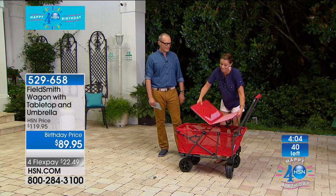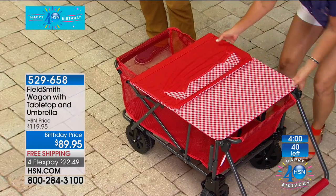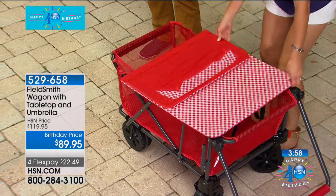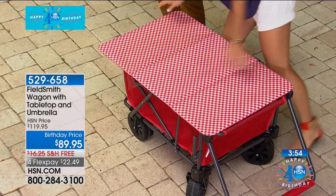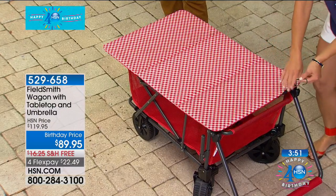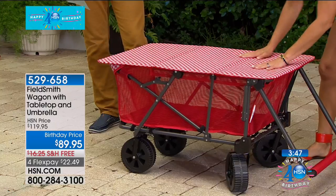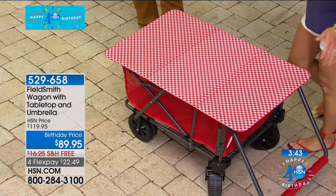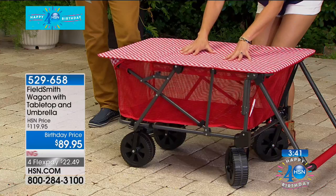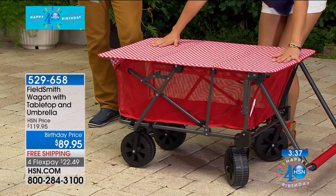The wagon itself is $89. Isn't it adorable? It's got the little picnic top — the little gingham top. Look at this gingham on the top. It goes really easily on; you can slip it on one side — brilliant. And then on the other side you can loop it right underneath. How many times have you gone to the picnic area and all the picnic tables are taken or dirty? $22.49 includes the umbrella and the tabletop.